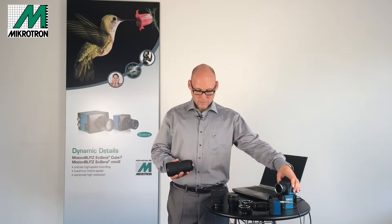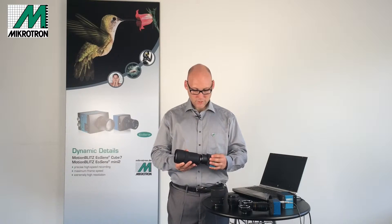Of course any kind of zoom lens will also fit the camera. To mount these lenses, you simply fit them in the right position into the mount, turn them, and you are ready to shoot.